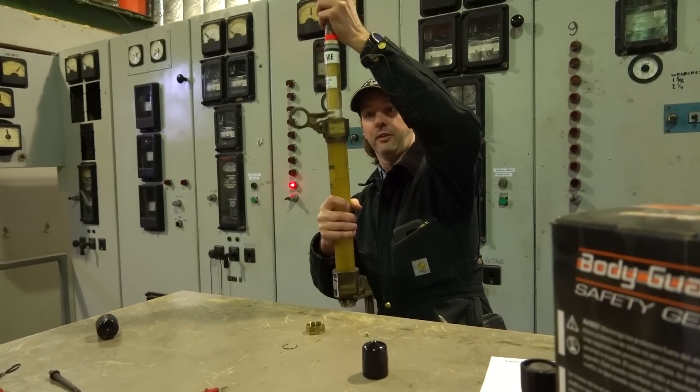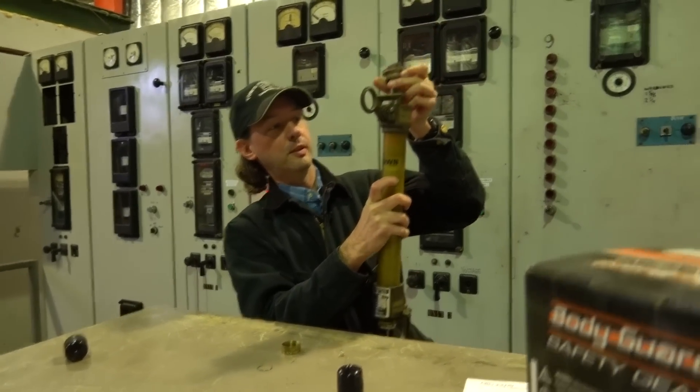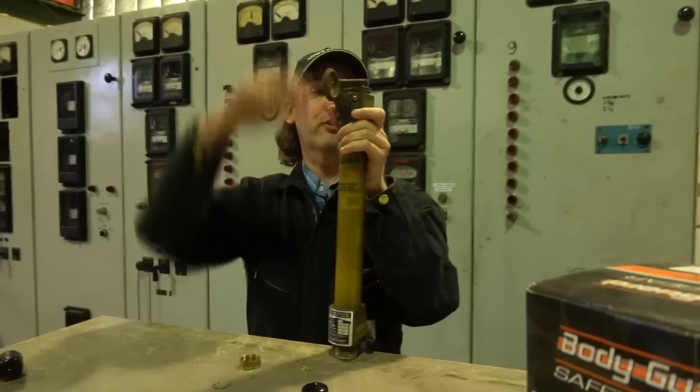See this big spring with the orange dingus on it? That orange is your indicator when this fuse blows. So that's our little weight — we dropped that right down in there. Now see the red stripe? See how it says 'blown'? When this is sitting there, that's a visual indicator that the fuse is blown.